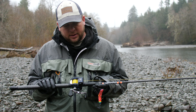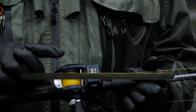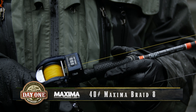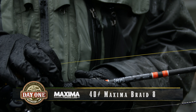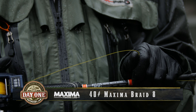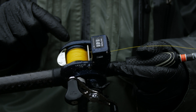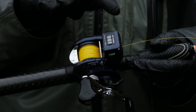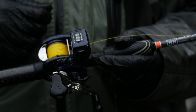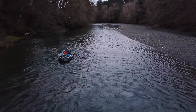For our line, this is 40-pound Maxima Braid 8, and we can get away with that 40-pound for two reasons. One, that Braid 8 is very thin and the fish are coming up from behind the lure so they don't necessarily see the line — we're not too concerned about it even being high-vis. And for a reel — line counter reels, I cannot stress that enough. You need to have precision when you have your lines back there. Everything needs to be perfectly set behind the boat so that you're forcing those fish into those pinch points.